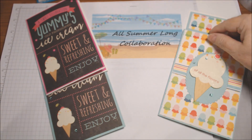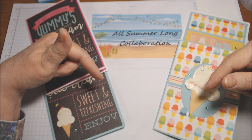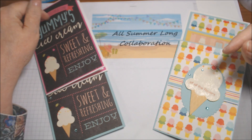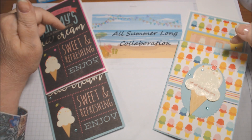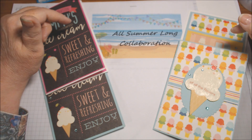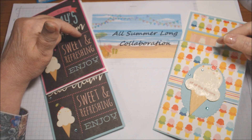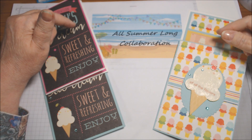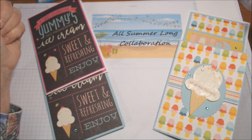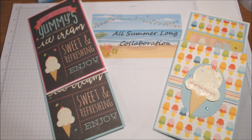Thank you so much for joining me. Please be sure to go check all the other collaboration participants down in the description box below and hop along. Oh, I almost forgot — this wonderful collab is hosted by Brandy over at Left-Handed Crafter. Thank you, Brandy. It'll help us get through the winter when we're freezing and we can think about summer coming up, and then we'll be complaining about summer being too hot and wanting fall to come — it's a cycle. We'll enjoy our ice cream and our summer themes. Thank you so much for watching. Have a great day, great weekend, and I'll talk to you soon. Bye for now.